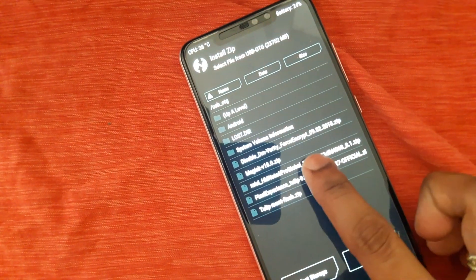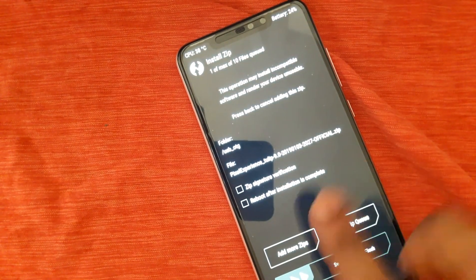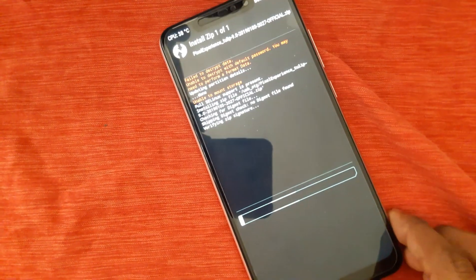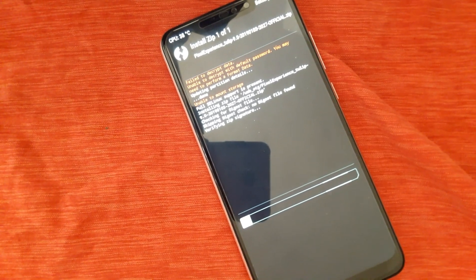Here, select Pixel ROM. Don't forget to tick signature verification. Then just flash it.